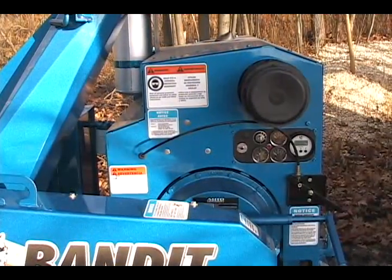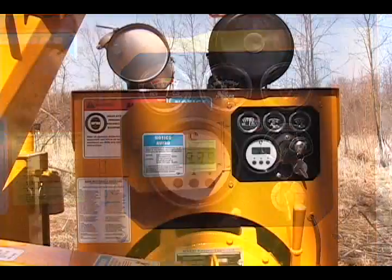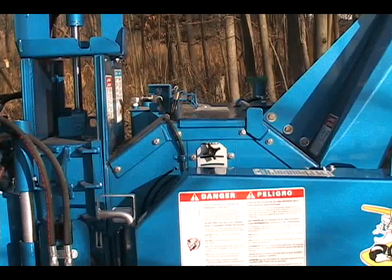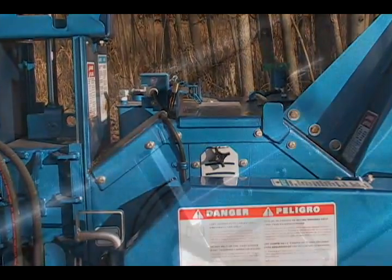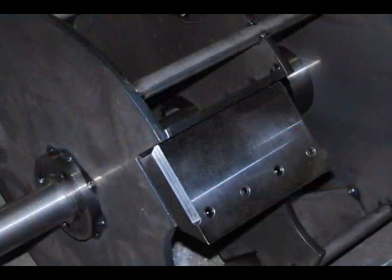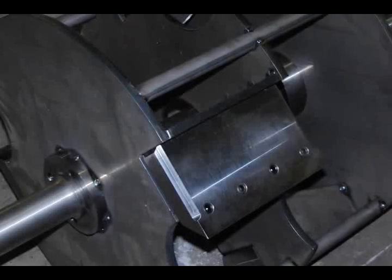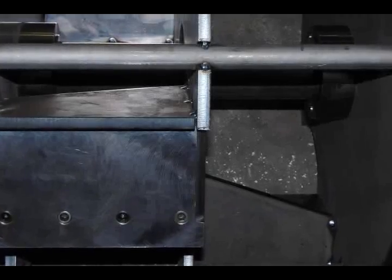The model 990XP is offered with engine options ranging from 48.1 to 115 horsepower and comes equipped with a 24-inch diameter by 18.75-inch wide chipper drum. The 24-inch diameter drum is built as durable as our larger diameter drums and features internal baffles, making the drum extremely tough.